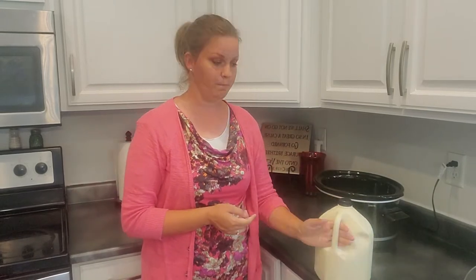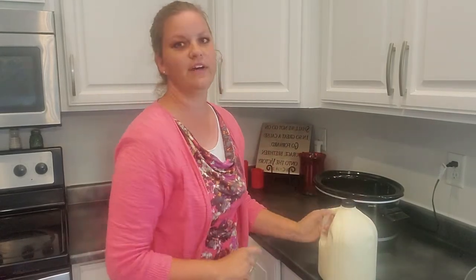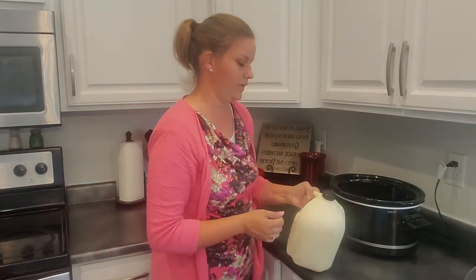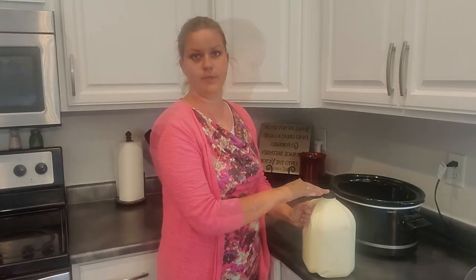Hi everyone, welcome to Juniper Way. My name is Andrea Pearson, and today I'm going to teach you how to make a gallon of homemade yogurt using milk. What you're going to need is a crock pot — this is specifically for those of you who primarily use a crock pot — a cup of plain yogurt, and of course a gallon of milk. We drink raw milk in our family.